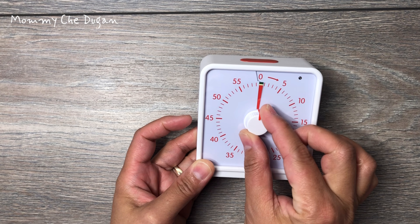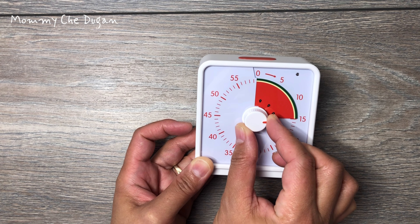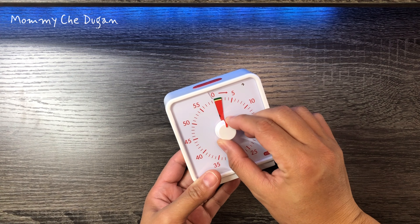You can adjust the time through the knob in the middle of the timer. Rotate the knob clockwise to increase the time, and counterclockwise to reduce the time.